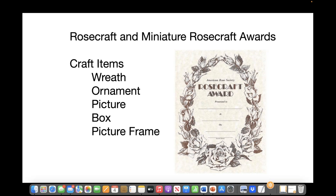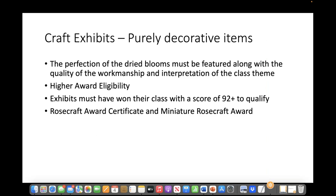Rose craft displays can also include a box, a picture, or some of the others you'll see in this presentation. The craft exhibits — the rose craft exhibits — are purely decorative items. The perfection of the dried blooms must be featured along with the quality of the workmanship and interpretation of the class theme. They are eligible for a higher award if they have won 92 plus points, qualifying for a rose craft certificate or miniature rose craft certificate depending on the class and the schedule.